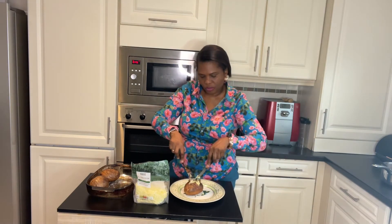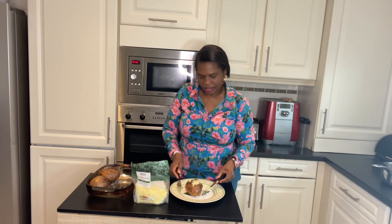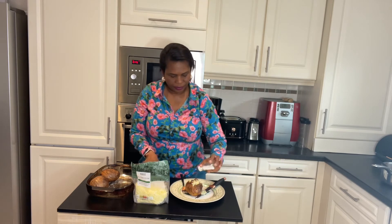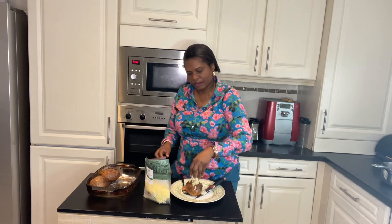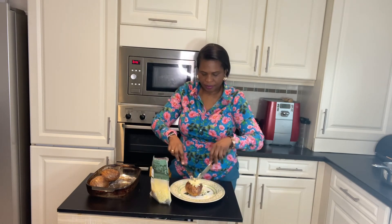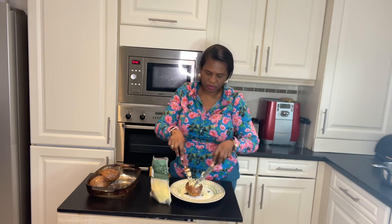Use your knife or fork to loosen up the potatoes so it's easier to eat, then add a little bit of salt and pepper and fill in with cheese. Try and push the cheese down into the middle as well to get more in.